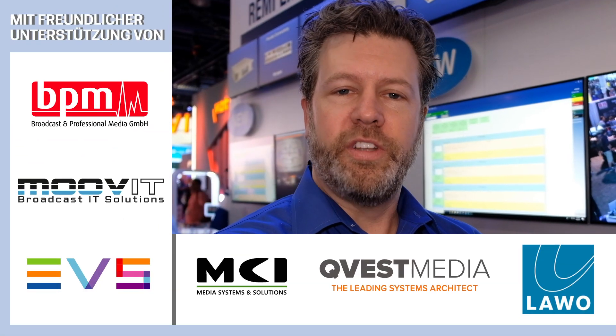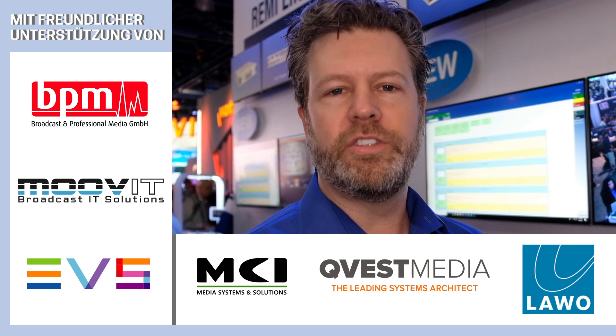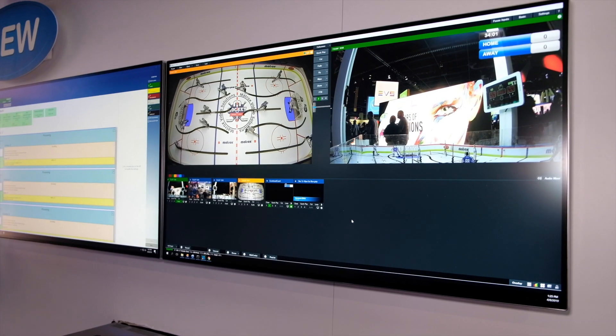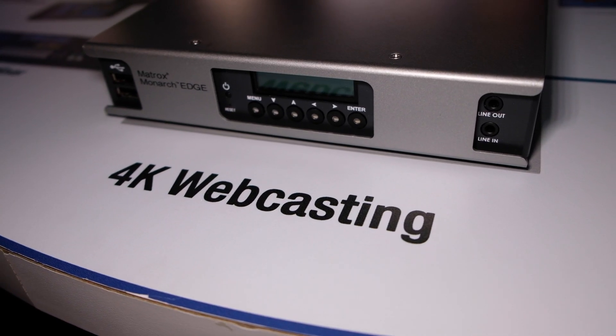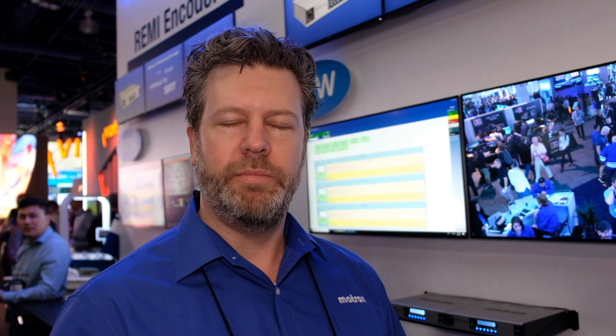We can also use the four inputs of the Monarch Edge to do multi-camera streaming. Platforms like YouTube are now adding four-channel layouts for live events — for example, an e-sports or sporting event where you have a main camera as well as multiple other cameras. We can stream all four simultaneously, synchronized, up to platforms that support multi-channel streaming.